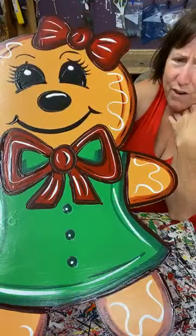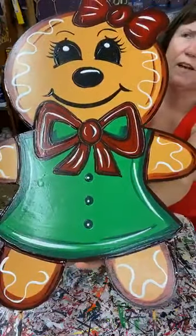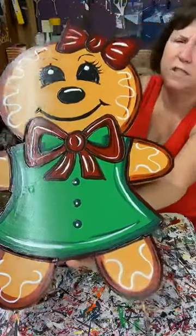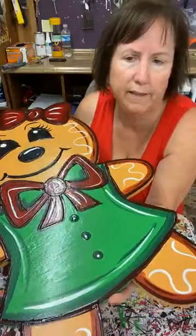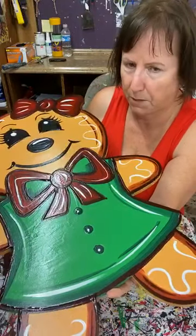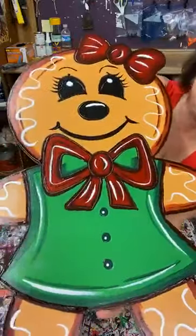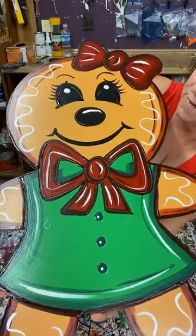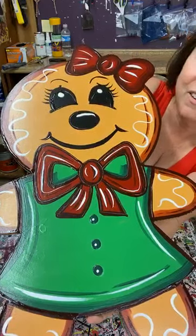Thank you guys for joining me. I think this is the shortest video I've ever done — that's amazing. But don't forget, Ashley will be here tomorrow doing bulbs. I'm glad you guys could join me. Hopefully this motivated you to make some gingerbreads, because it's not hard. You guys can do it. Y'all have a good one.